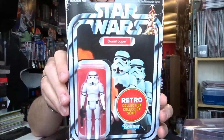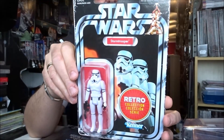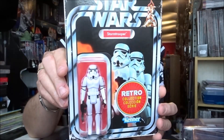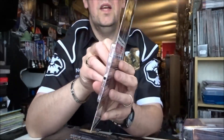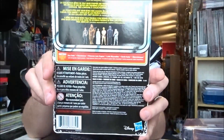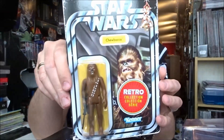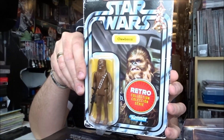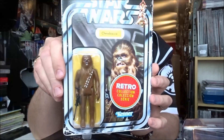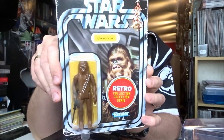Stormtrooper — beautiful pristine white Stormtrooper with classic card art — and again the same on the back. And finally Chewbacca. Very poignant to be receiving this figure right now given the recent passing of Peter Mayhew. It doesn't get much more vintage and old school than that.